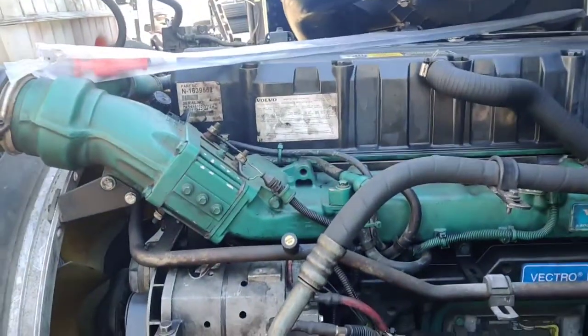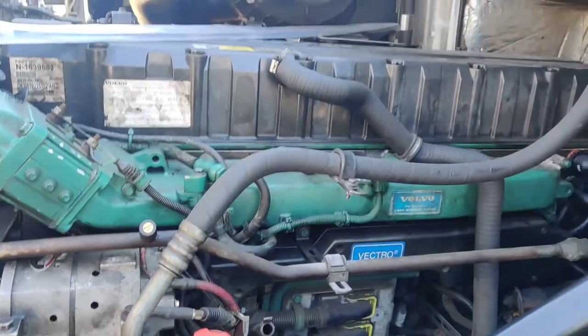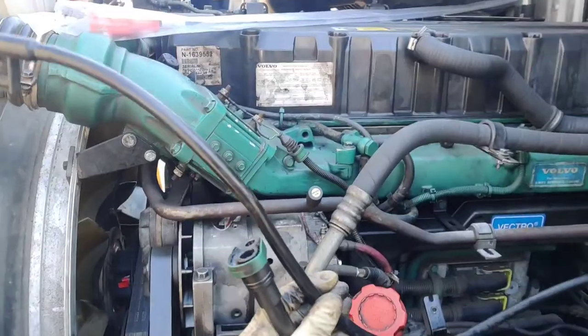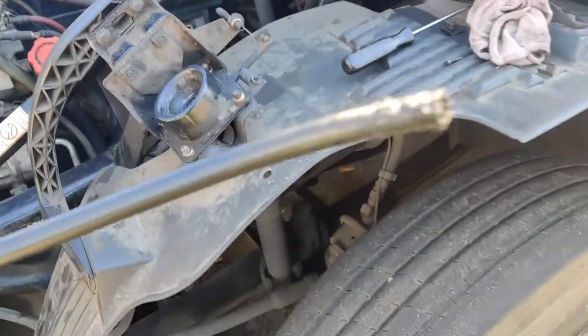This is a D12 engine — D12 — in a Volvo 2005. We already have it out. This is the old one.